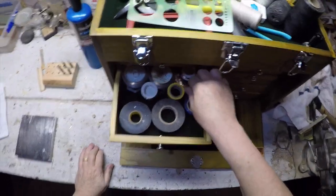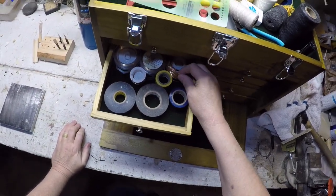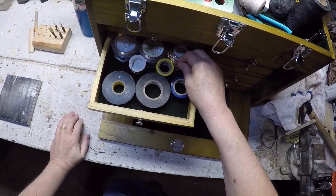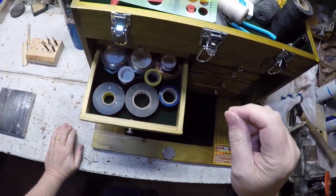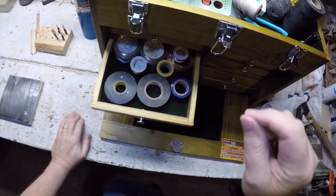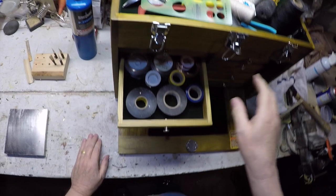I got into doing wire bridles for a while because they look cool, and if you've made the reed very well it's a nice fine control for changing the reed. But it doesn't seem to work well over big changes in humidity, so I've kind of fallen away from using wire and I'm just using bridles now.